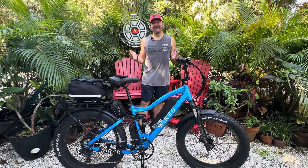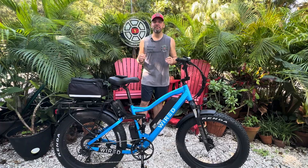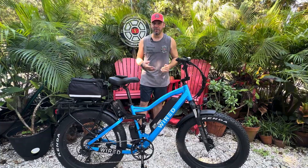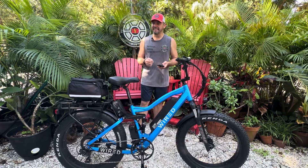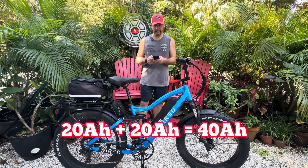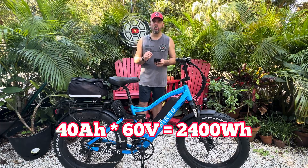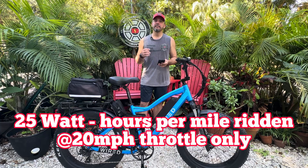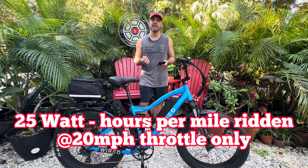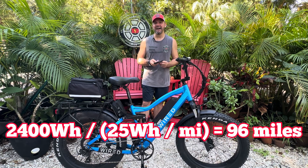Well, there you have it. We have successfully added another 20 amp hour, 60 volt battery to this Wired Freedom. This bike is ready to rock. A lot of you stuck around to the end for the range calculations, so let's just get to it. The original battery is 20 amp hours, and we added another 20 amp hours with the Cube HiLong battery. So it's 20 plus 20 equals 40. Multiply that times 60, and you get 2,400 watt hours. We'll divide that by 25 — the Micah Toll constant — which says it's 25 watt hours per mile ridden at 20 miles an hour throttle only. And you get 96 miles.